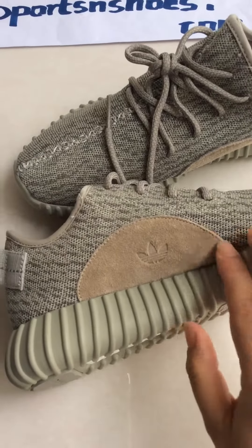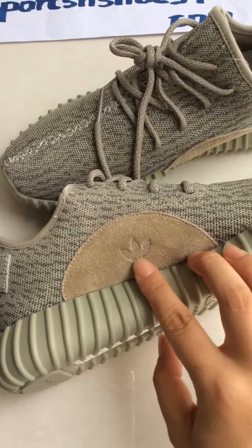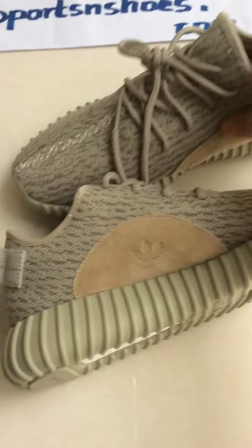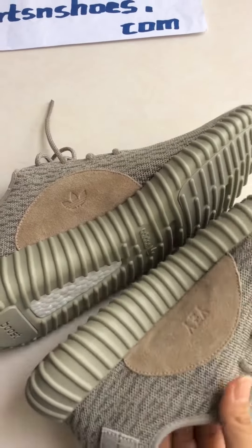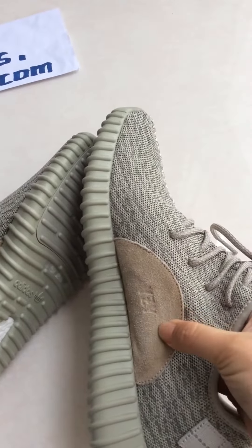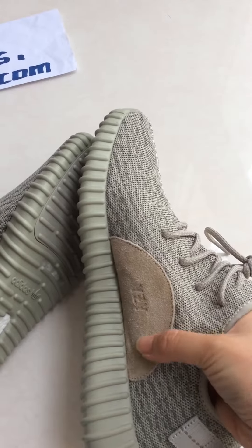And you can see this half circle. You can see the Adidas logo here, and the other one shows this year's logo. And the touch is great — if you really like high quality, go for it.